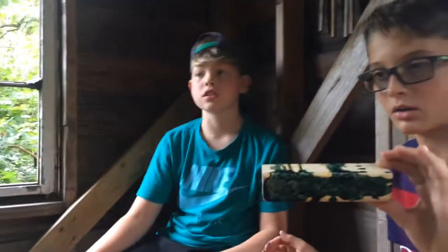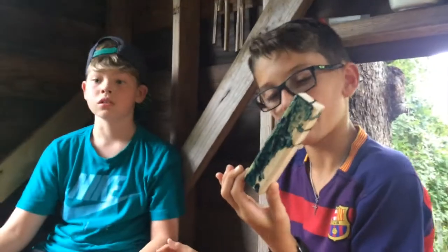Next up, we're going to be coloring his hair. He said he wanted to color his hair blue, so here we go!